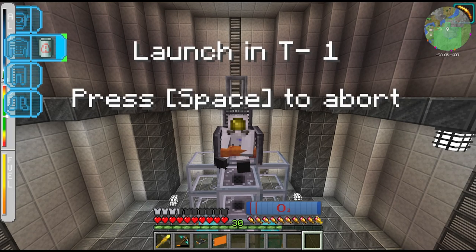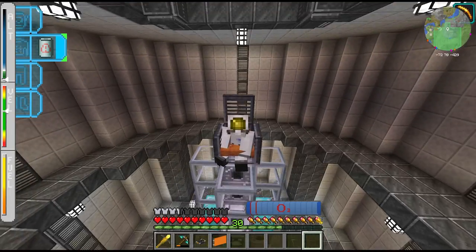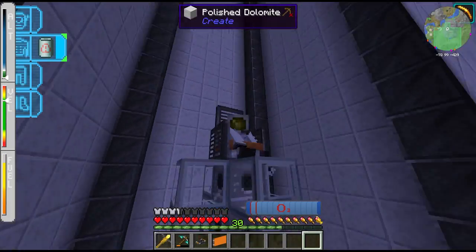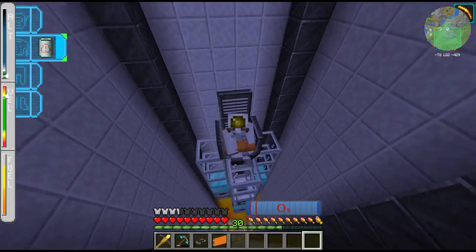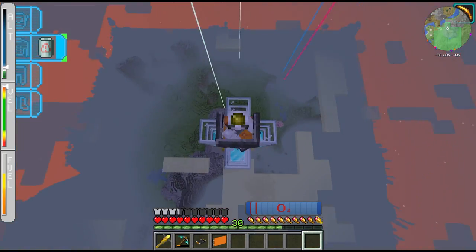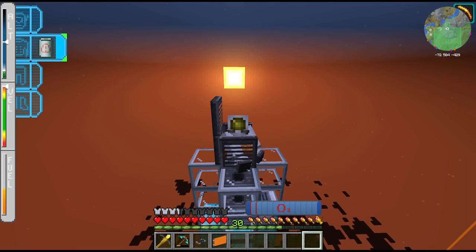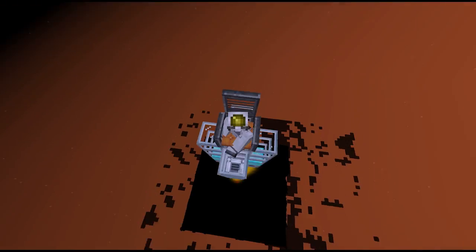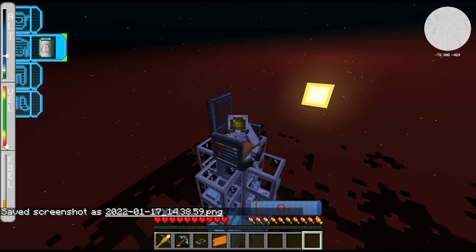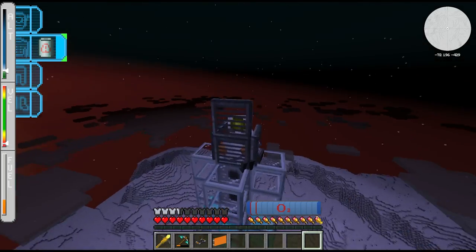Launch in three, two, one - we are go for launch! Oh yeah, let's do this. Goodbye overworld, I hope we can make it back - I did bring some extra fuel. What a perfect scene, the sun is setting behind us. And we're glitching out, of course - this is Advanced Rocketry, what else do you expect?